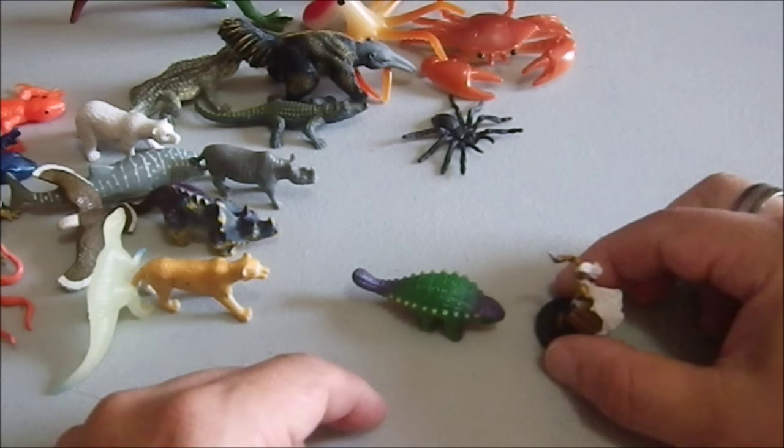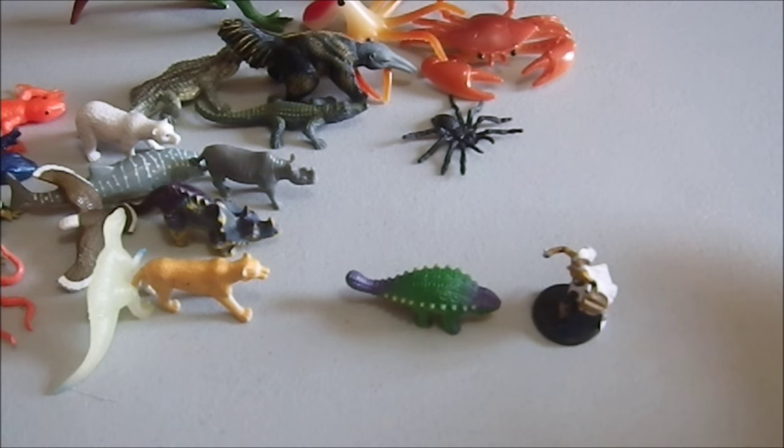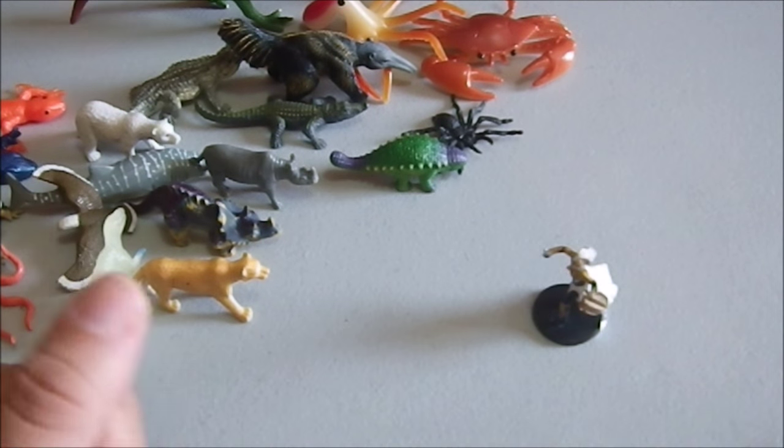Here we have an ankylosaur. This ankylosaur is smaller than it would be in real life, but you could have it be a pygmy variety or an adolescent. The pygmy variety would be a perfect steed for a halfling, or a gnome, or something like that.